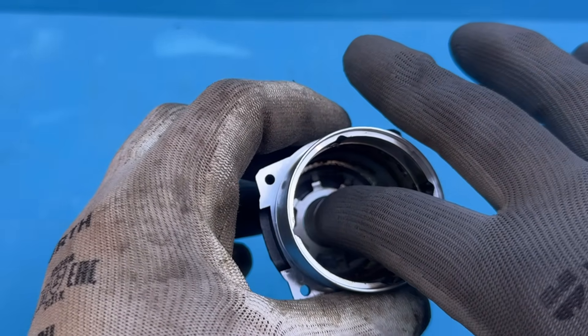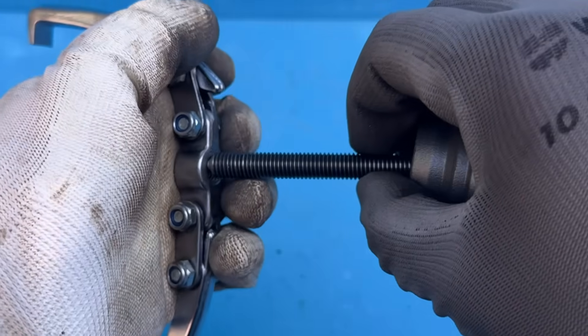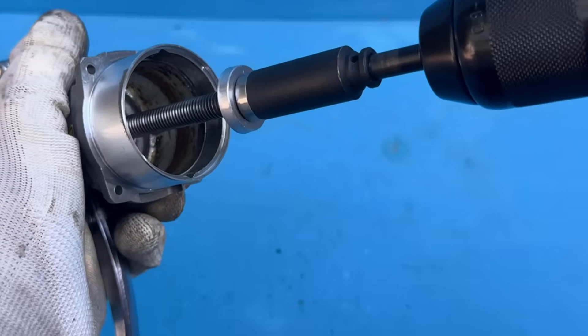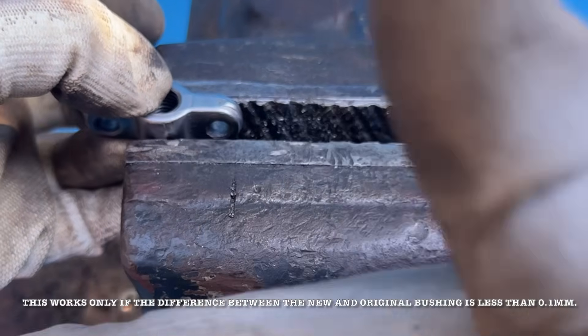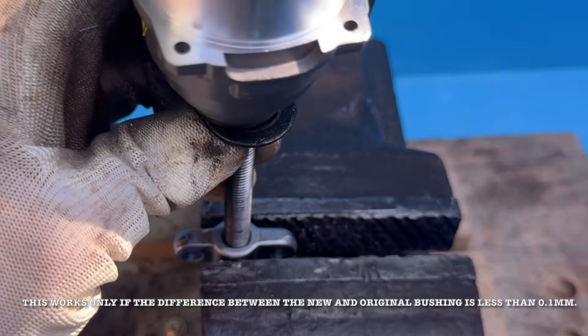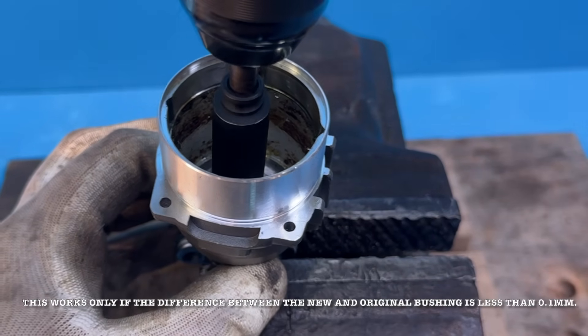All right, let's start the assembly by installing the new bushing. If you have an extractor and your new bushing matches the original exactly, you can usually press it in with just that. However, if the size isn't exact, you'll need a bit more care and patience — or you could use a vice or a press, but be very careful not to deform the casing.